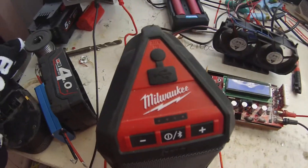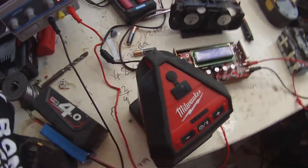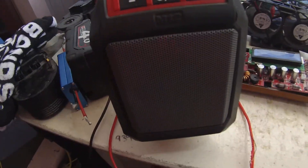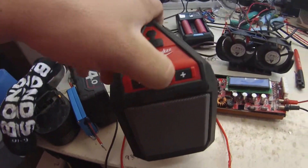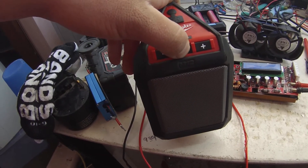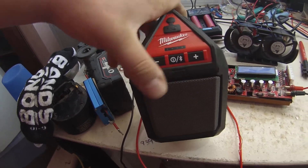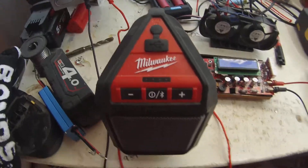Cool little unit with excellent sound. I can't really show you the sound, but I need to make my own music so I can demo it properly. Power button, volume buttons — very simple. Quite cool.